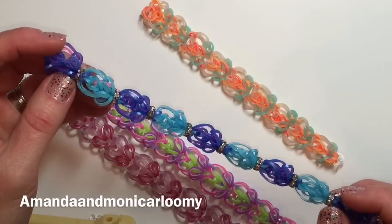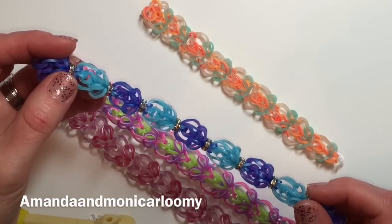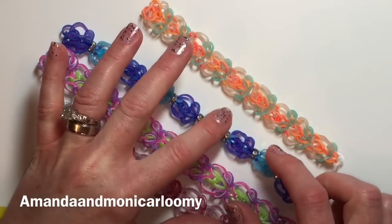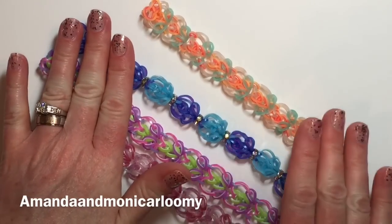You can do this either way. You don't have to add bling — it's just something that I chose to do — but I'm not going to show you in this tutorial how to bling it. I'm just going to show you how to create the bracelet.